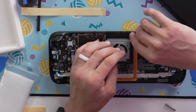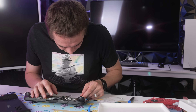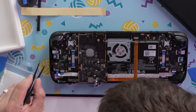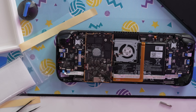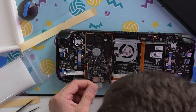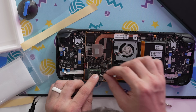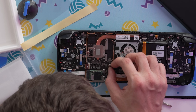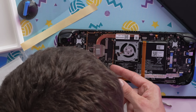The display connector going back in means we should have display. Then the battery, Wi-Fi connector, shield tape, cooler, SSD with the quick connector — the battery is last. That light just came on up there — I'm not putting the back on until I see that this is working.